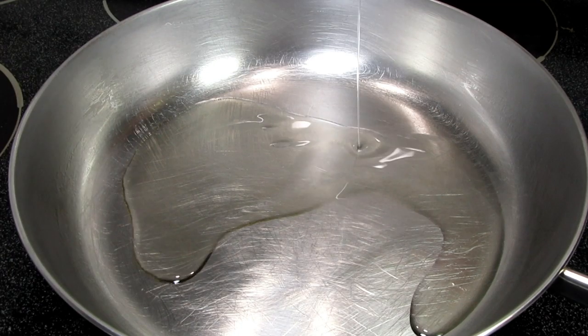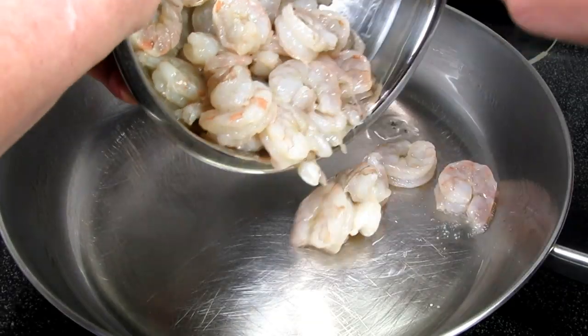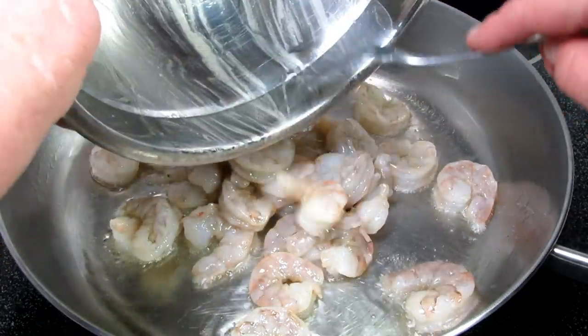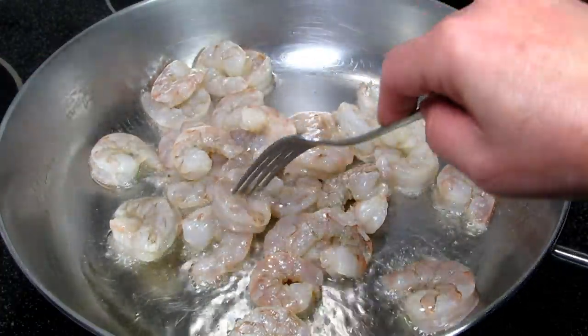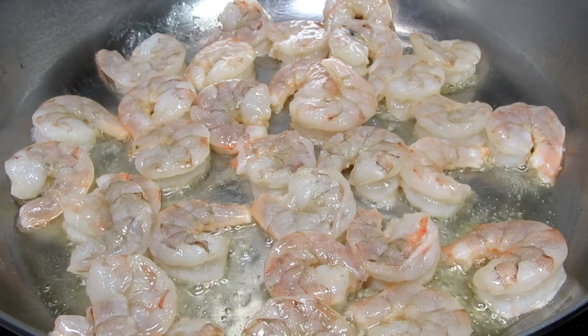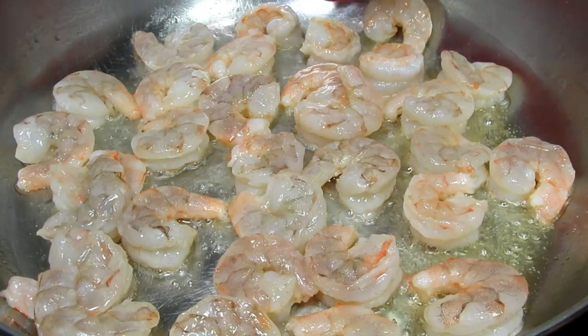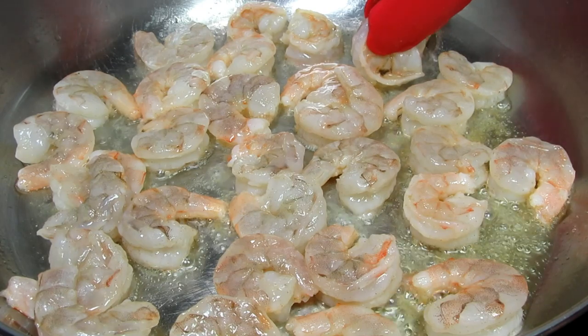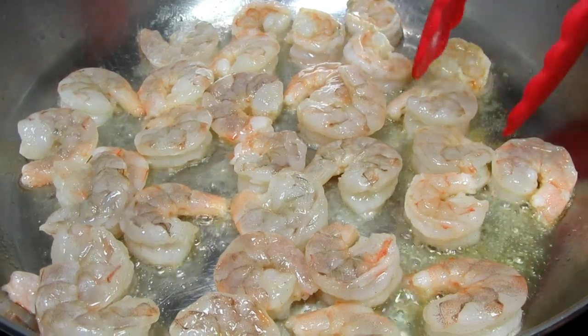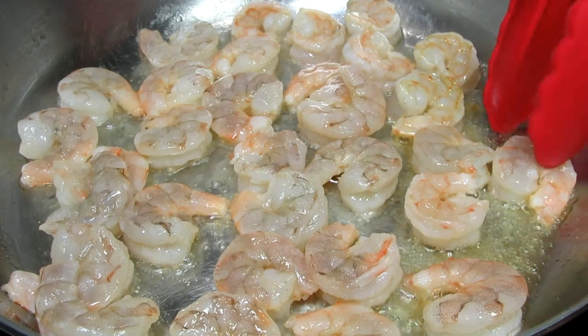In a wok pan on medium heat I'm adding in some oil, about a quarter of a cup. You want the bottom to be lightly coated. I'm adding in my shrimp and spreading them out. I'm letting the shrimp cook for about two minutes and then giving them a flip and cooking for an additional minute or two. Keep an eye on them — you don't want to overcook the shrimp. Once done I'm removing the shrimp from the pan and setting to the side.